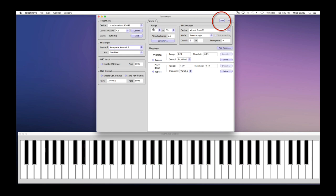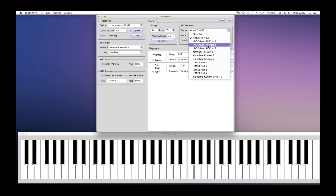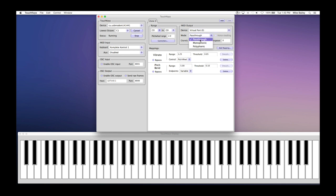TouchKeys can set up to eight zones with different key ranges using different mappings. When used in conjunction with a DAW on a Mac, you will set the MIDI output device to any virtual port. In pass-through mode, all MIDI messages are sent to a single channel without regard for how messages for one note will affect the others. In monophonic mode, MIDI messages are sent to a single channel but only enable mappings for the most recently played note. In polyphonic mode, each note is allocated to its own MIDI channel, so pitch and control messages are sent to that channel, allowing each note to be independently controlled in several dimensions. Each zone can have multiple mappings, and the default mapping is vibrato and pitch pin, which can be bypassed by enabling the bypass button.